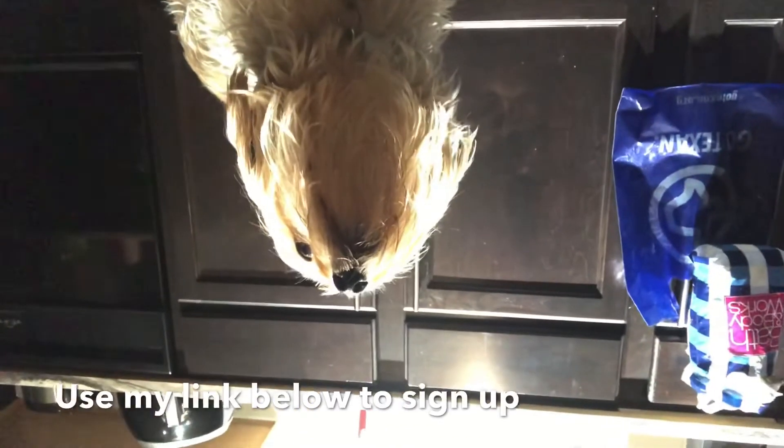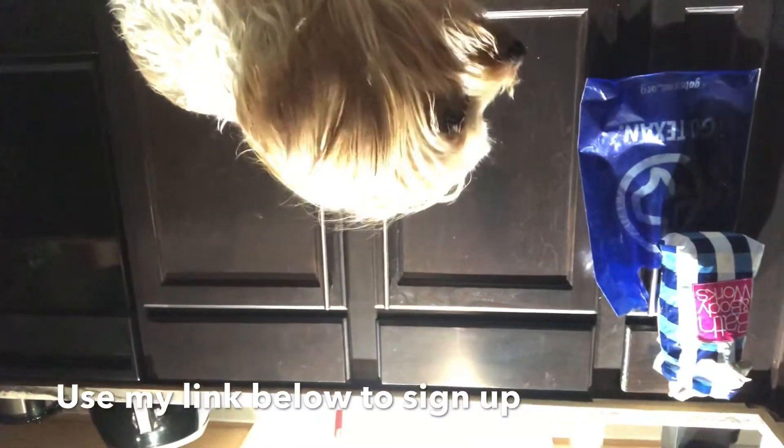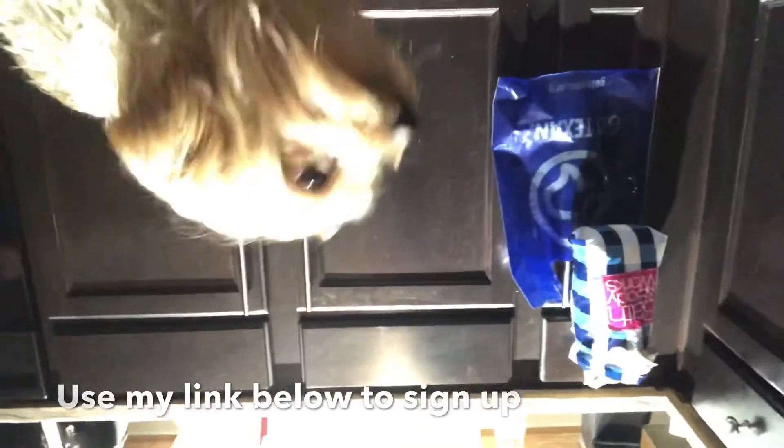For the first day she'll get about 75% of her own food and 25% of the new food. Then on day three to five it's fifty-fifty. Day six to seven I'll reduce her food to twenty-five percent, and by day eight she's a hundred percent on Spot and Tango.